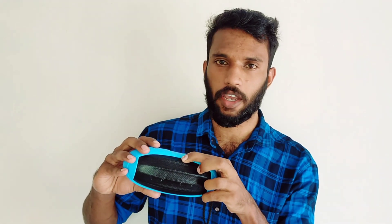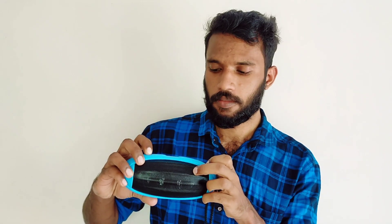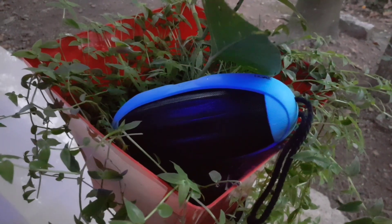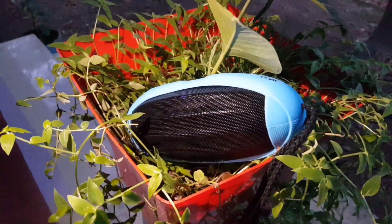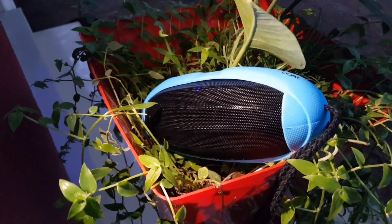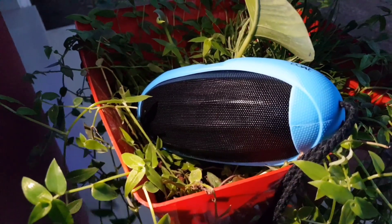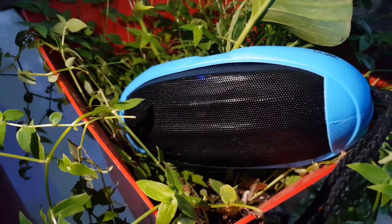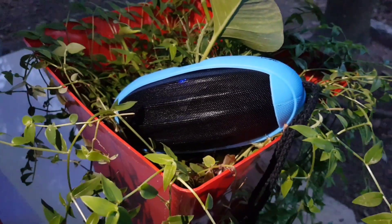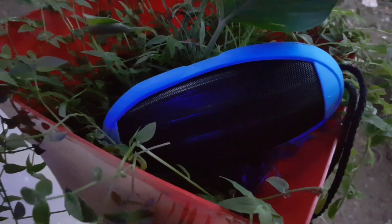There is a blue light indicator when it is on. We will click on the power button again to turn it off.